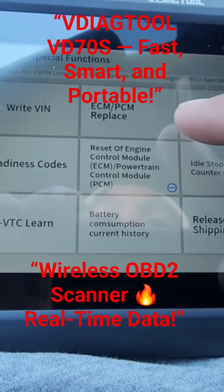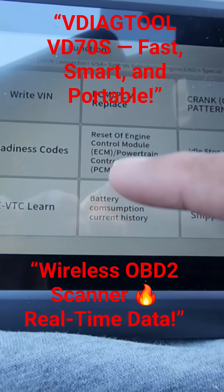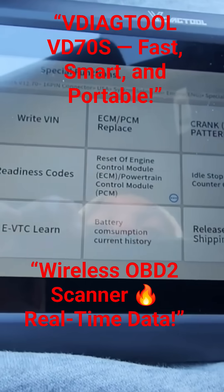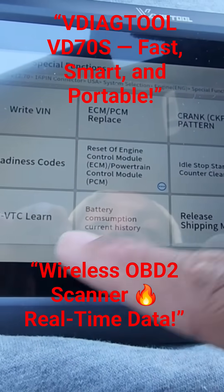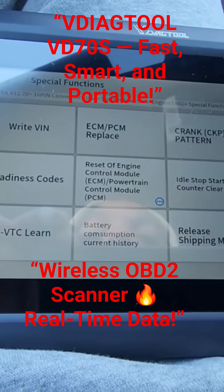This can read and write VIN, ECPM replaced for Hondas and Acuras, crank position sensor, throttle learning, readiness codes, idle start counter clear, idle start counter force right, EVTC learn, battery consumption, reset of control module.